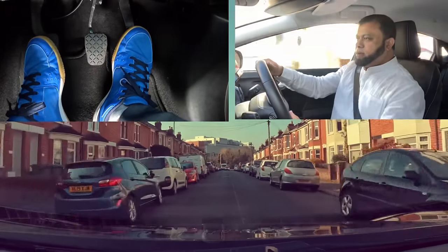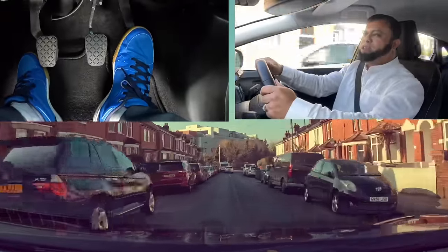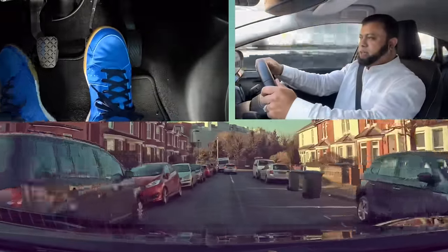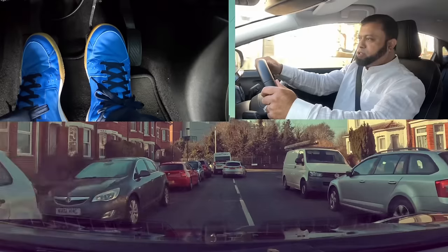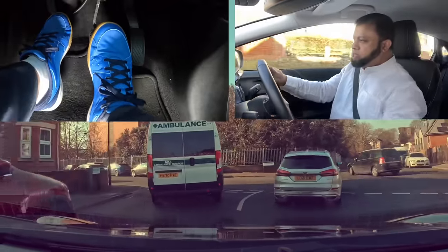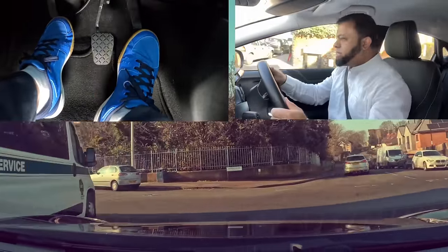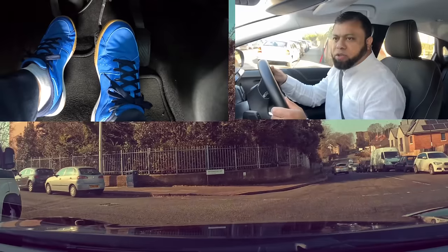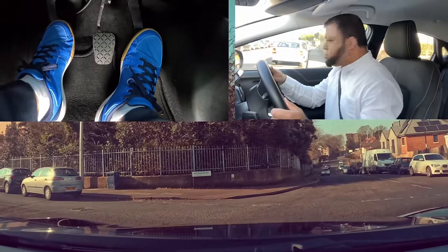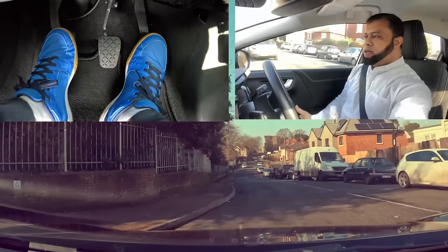Another junction here. I need to slow the car — off gas, cover the brake, cover the clutch. Now I am braking slowly. It's already in second gear, I need to go to first gear. Clutch down, first gear, give a little gas, bring the clutch to the biting. Brake again because I can't see anything. Clutch with the biting, clutch control, and I go. Mirror, second gear.